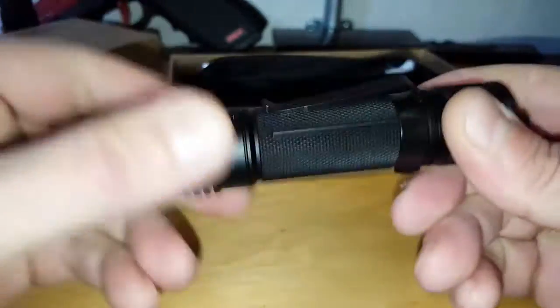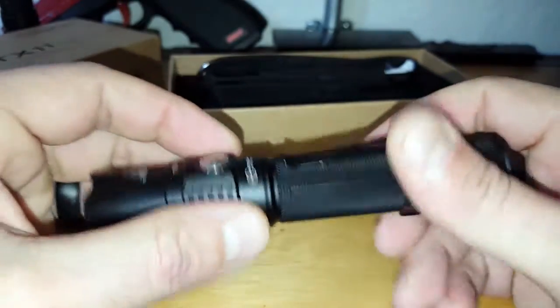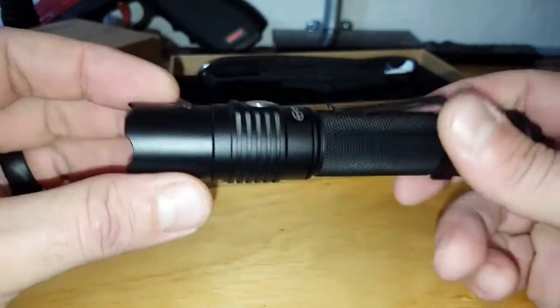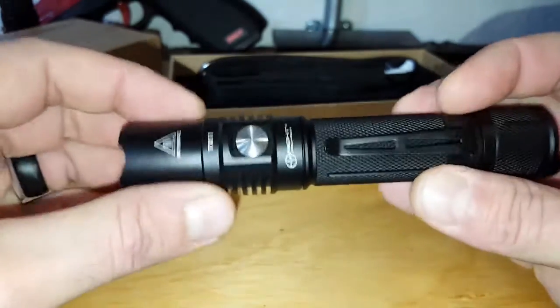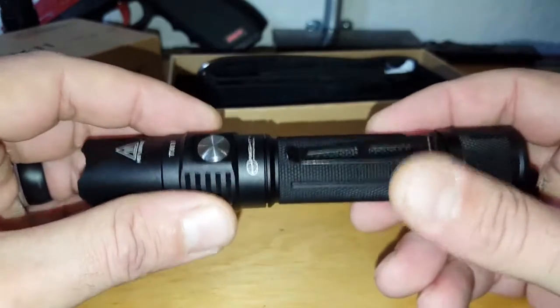There are actually two springs — one in the back, one in the front — which will definitely help with vibration, especially if this is mounted on your AR or any kind of tactical rifle or firearm. Those little extras bode really well; you tend to grow to appreciate them when you compare it to other tactical flashlights that don't have these specs.